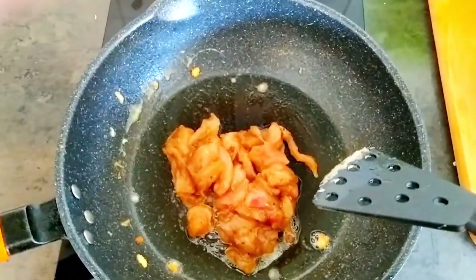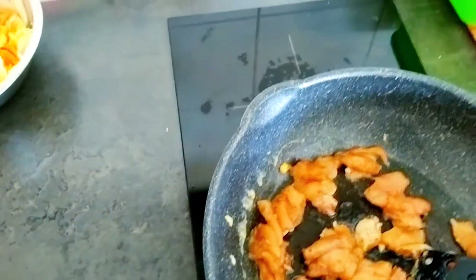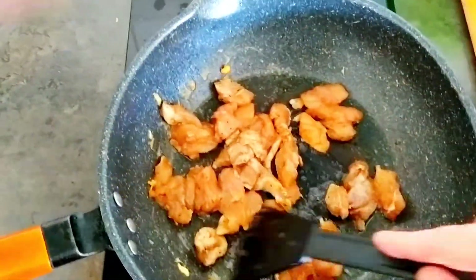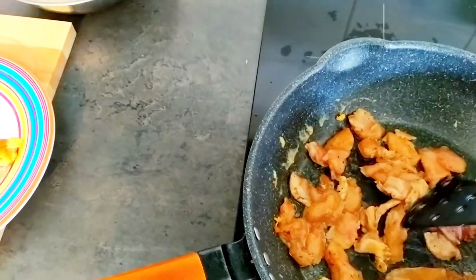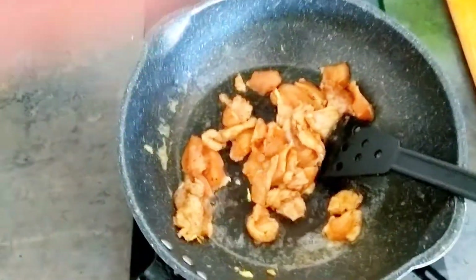Now we're cooking the chicken. We're just going to stir it — I hadn't turned the heat up fully, doing it one-handed. Anyway, I'm going to stir it for a little while and then we'll check in again.